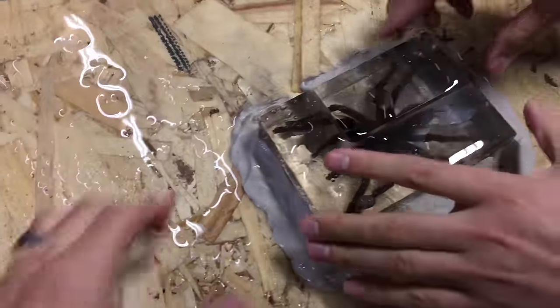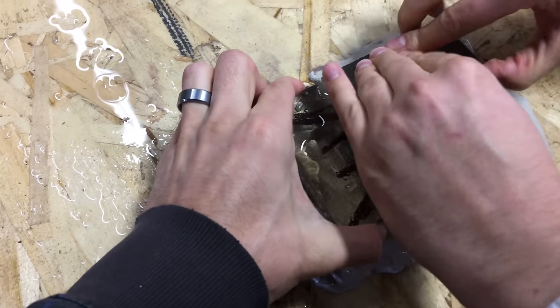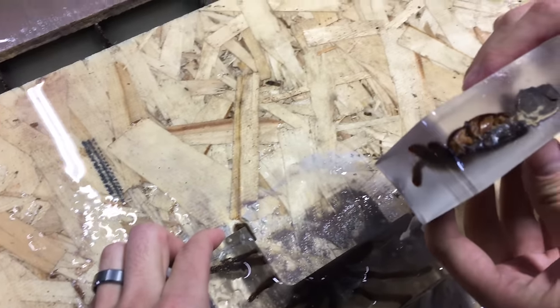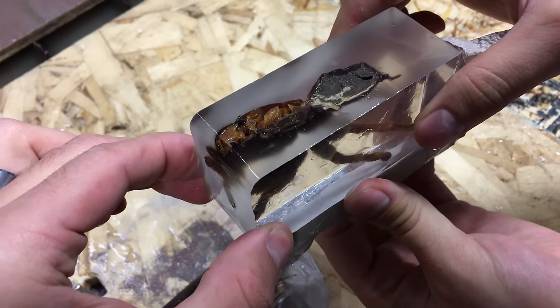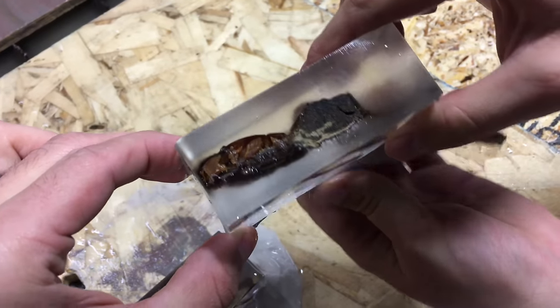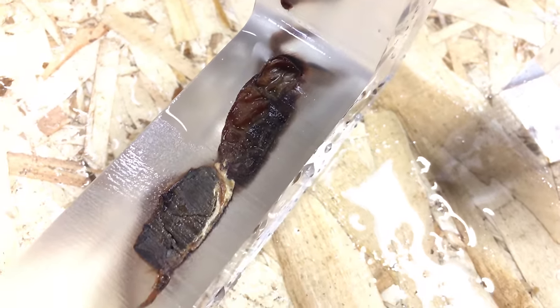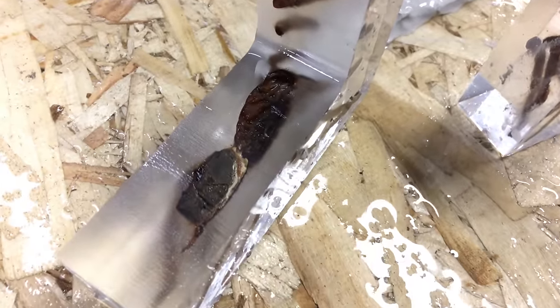Let's see what kind of... it's kind of gross looking. It's really gross looking. I think we can confirm that that was a real spider at one point.